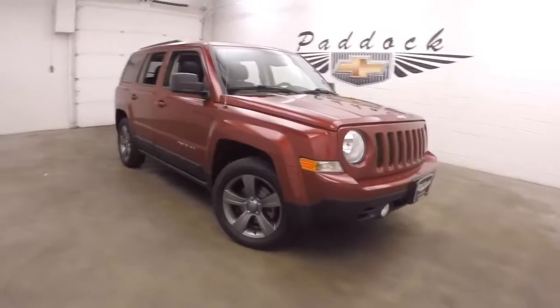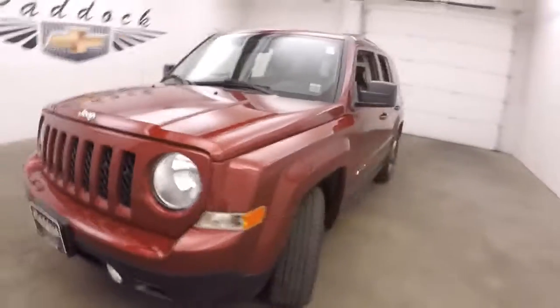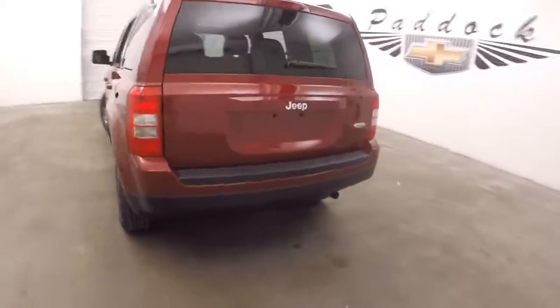It's a 2014 Jeep Patriot, the High Altitude Edition. Nice red paint. Nice graphite colored alloy wheels. Come around to the back here.